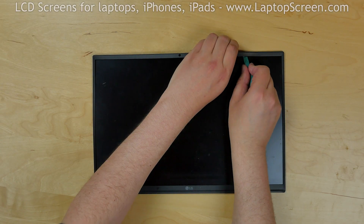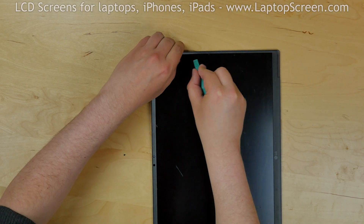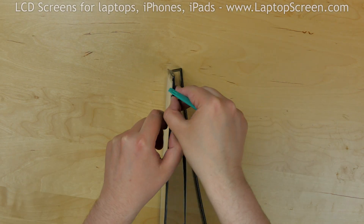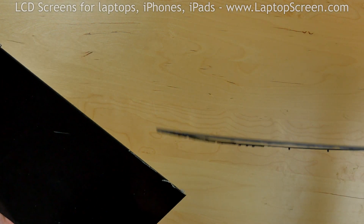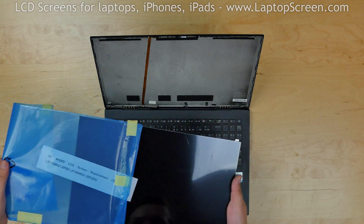Use hands to un-snap the tabs holding the bezel. Separate the bezel and discard the old screen. Place the new screen on the keyboard.